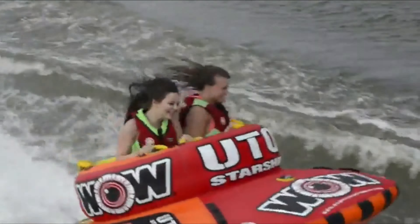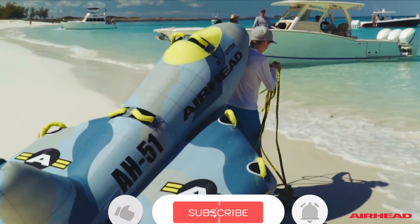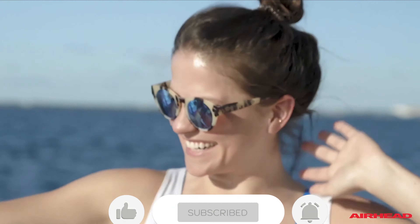Let us know in the comments below which towable tube you are going to choose. Thanks for watching — that's all for this video. If you liked this video and it helped in any way, please give it a like, and if you don't want to miss out on any future videos, subscribe to the channel. Hope to see you in the next video — till next time, see you guys later.